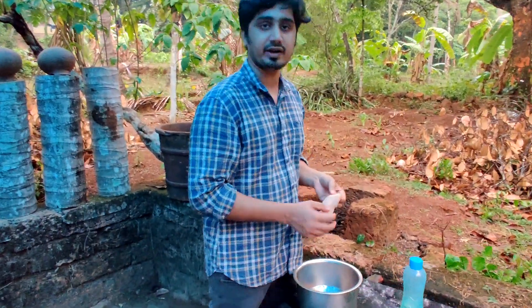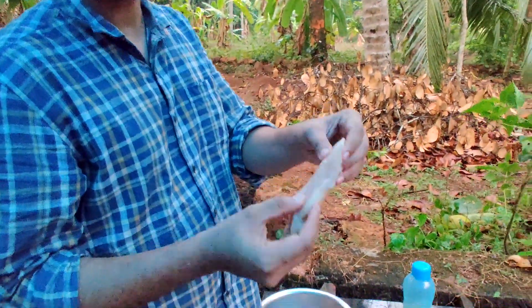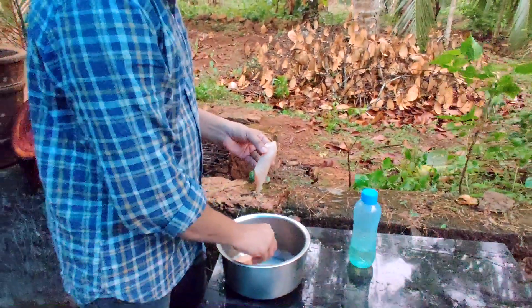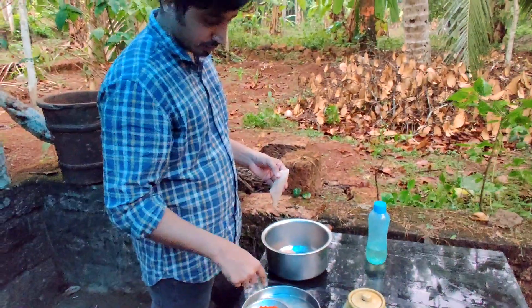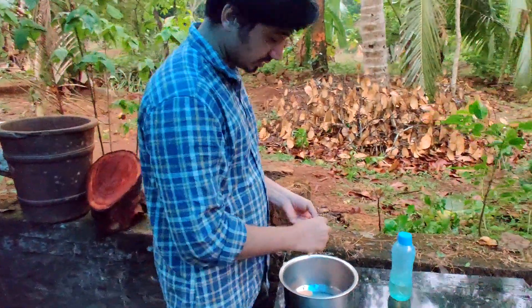This chicken is a good one. This chicken is a boneless pizza. This chicken is a good one.